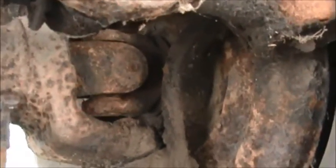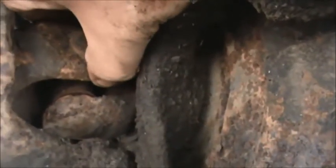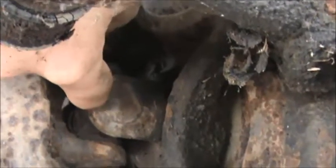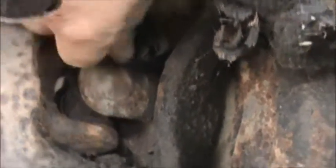Let me see if I can even get in here - can you see it? Yeah, there you go, you can probably see that slop now. That's the same on both sides I believe.